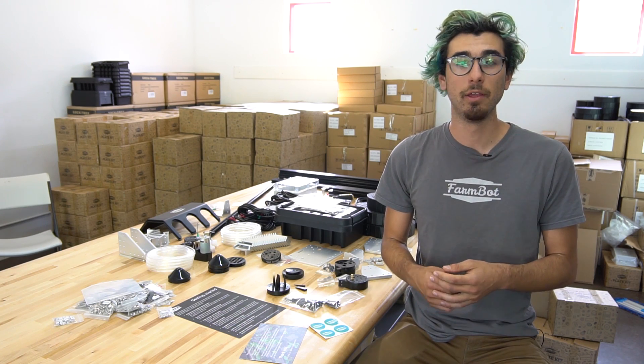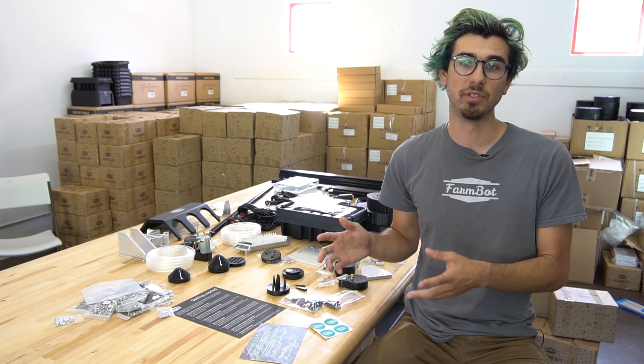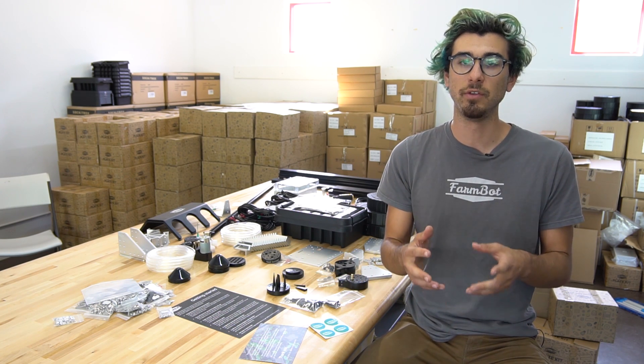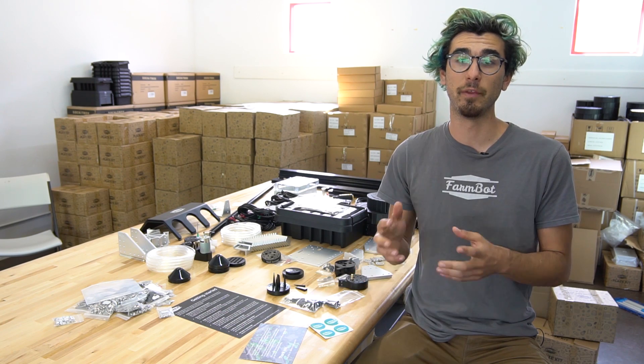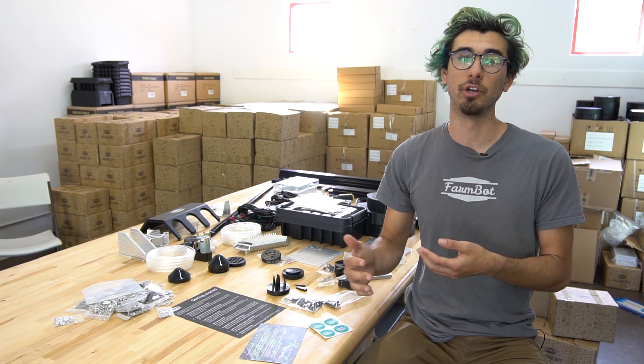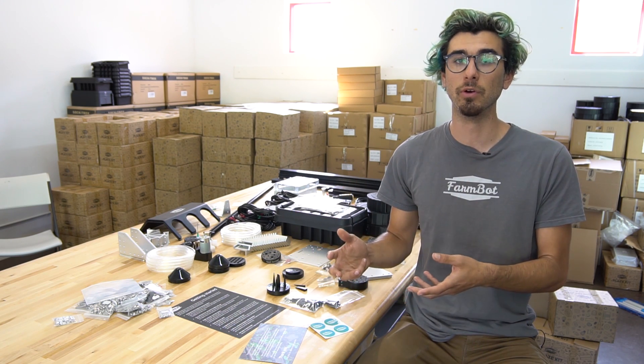If you want to build your own FarmBot, we have made all of these resources available so that you can build your own device using your own tools and really own the technology and the process behind it. If you are strapped for time or don't have the tools and knowledge to build your own, we've made kits available for the vast majority of people who just want to get a kit, put it together, and grow their own food, do research, or use FarmBot as a teaching tool.